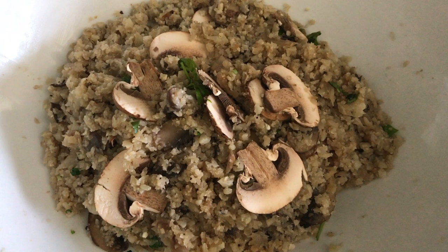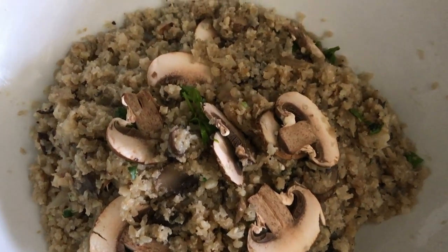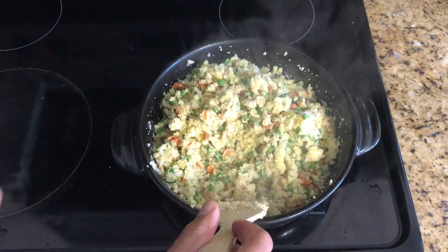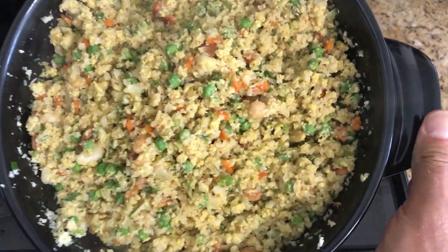Even people who don't eat healthy love this risotto. In the next video we're going to talk about how to make a delicious cauliflower fried rice that's simple and fast as well. You have a super healthy meal that's very simple, and you're only limited by your creativity on how elaborate you want to make it. I hope you try this because it's great for putting your health in a positive direction, especially if you're trying to lose weight.